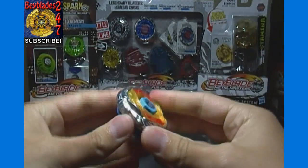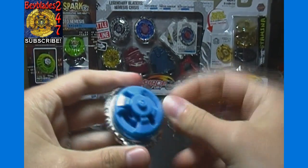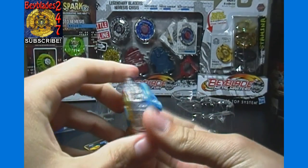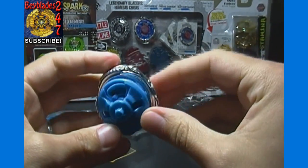And here is the fully assembled Bey, as that is how you receive it. It's similar to at least the Japanese Vera Ares and probably the Hyperblades Vera Ares as well, where you can change the tip.